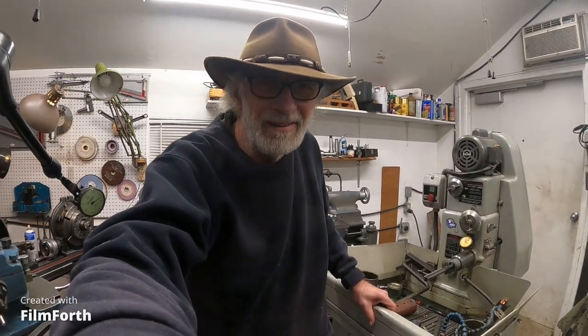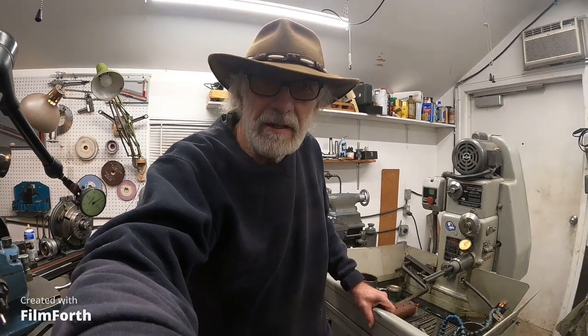Hey there, good morning. Let's have a look at a 1968 vintage Sunnen honing machine, model MBB 1600.